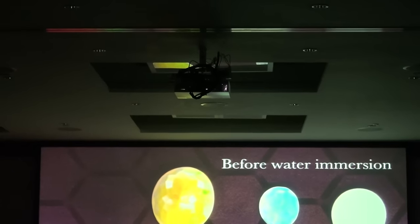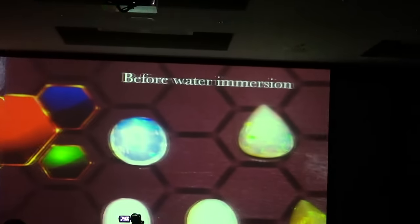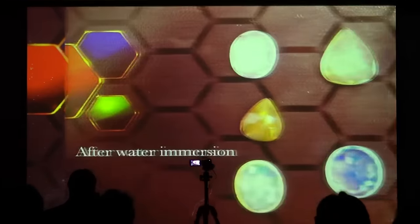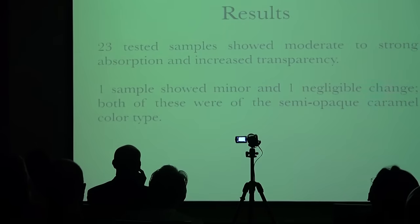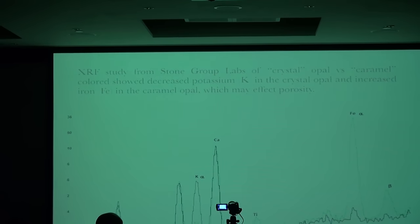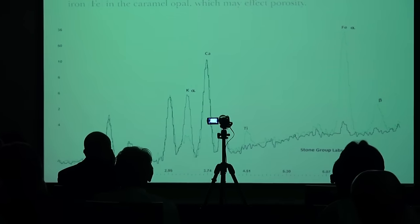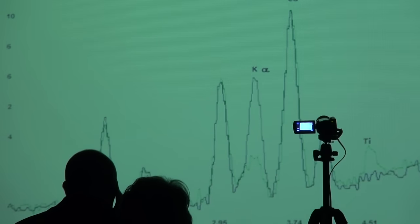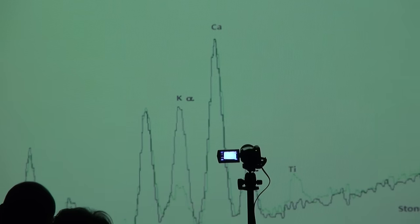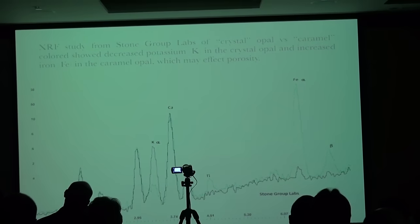Before getting to results, take a look at this caramel-colored one — it has only a very slight absorption after 24 hours, and this other one also shows only a very slight change before and after. So 23 tested samples showed moderate to strong absorption and increased transparency. One sample showed minor change and one negligible change. Both of these were of the semi-opaque caramel color type. An XRF study from Stone Group Labs indicated the crystal opal — the real gemming material — shows a greatly reduced amount of potassium and a greatly increased amount of iron compared to the caramel color, suggesting this shift in trace elements is likely responsible for the difference in water absorption.